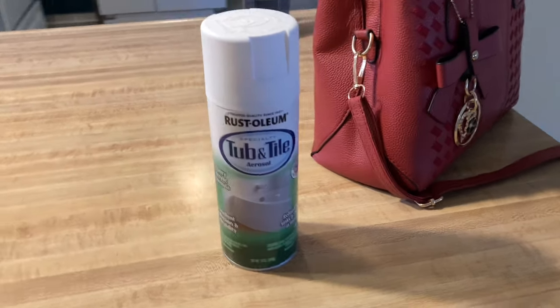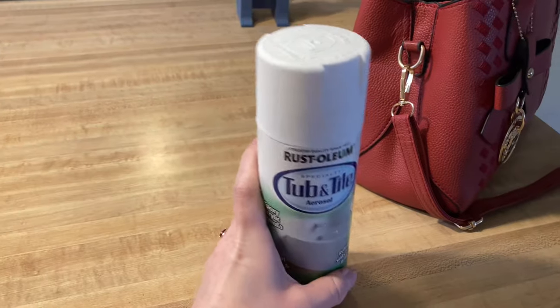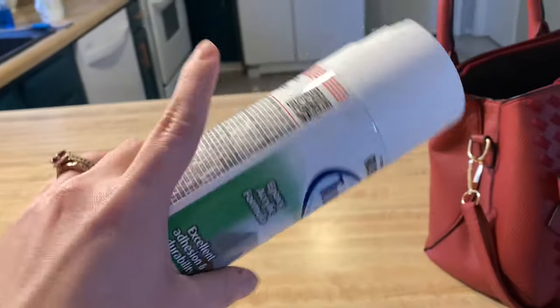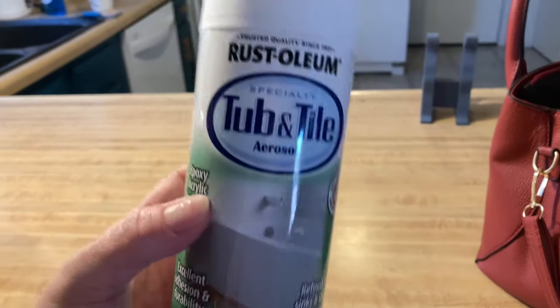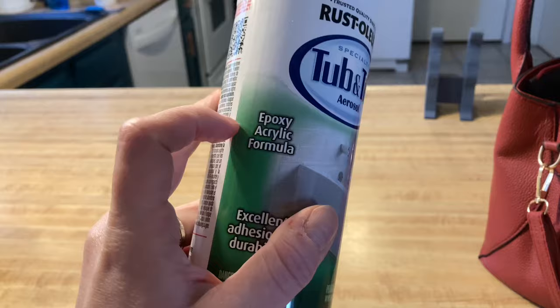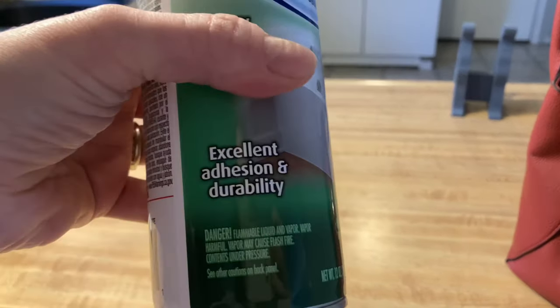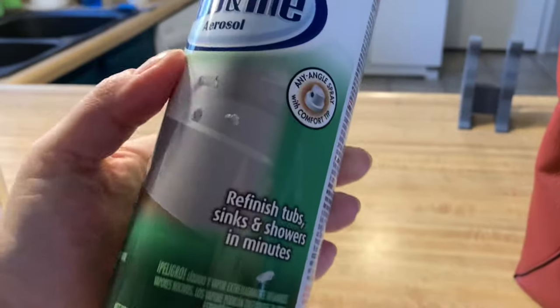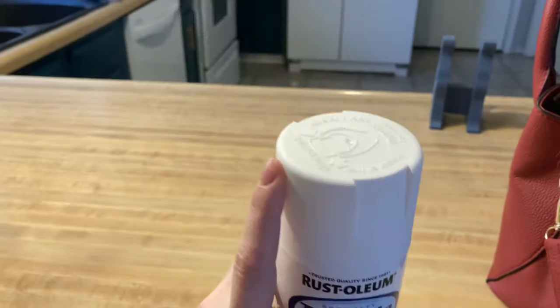Hello everyone, here to show you a little bit of what's going on with a project at my house. I've been recommended by a co-worker this can of Rust-Oleum Tub and Tile aerosol — it's an acrylic epoxy formula — and it's supposed to work on fiberglass and acrylic surrounds and porcelain tubs to give your bathroom an update.